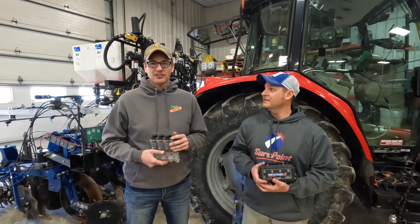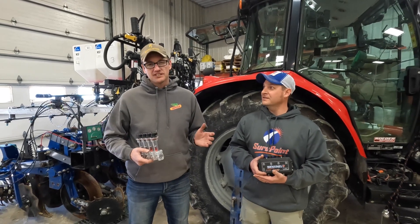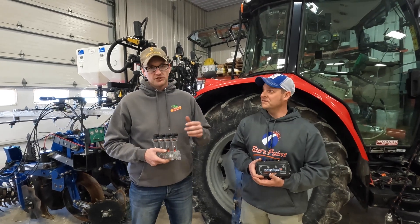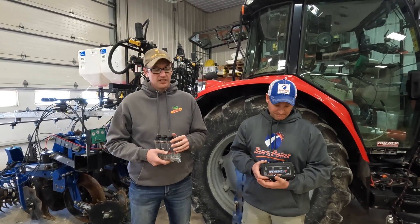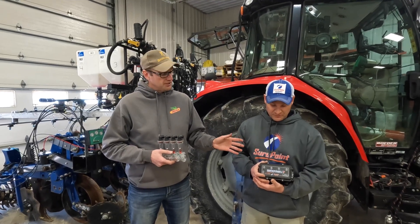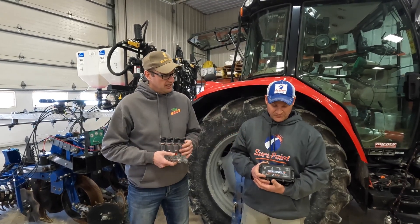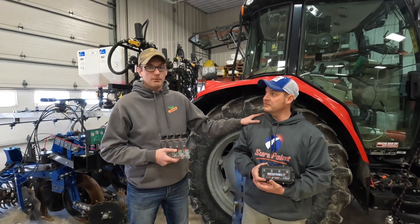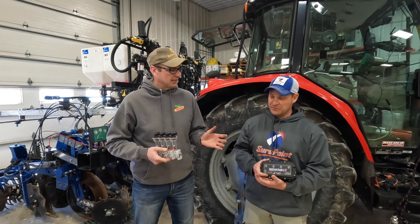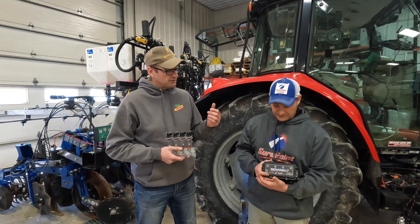Hi, my name is Jake Vlasenkemper, Director of Agronomy and Research here at Letting Grow. We're super excited about what we're working on today. We're getting ready for spring and one of the changes we're making to our research strip-till rig behind us is we are putting the Sentinel row flow control system on this strip-till rig. With me to talk a little bit more about Sentinel is Mike with SurePoint Ag. Can you tell the folks a little bit about why we're putting the Sentinel system on this strip-till bar?